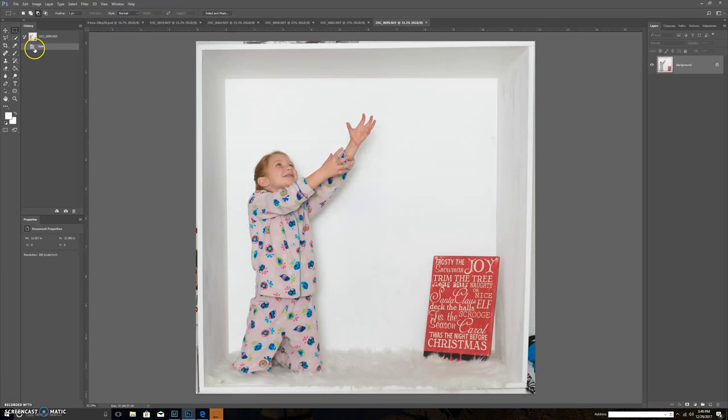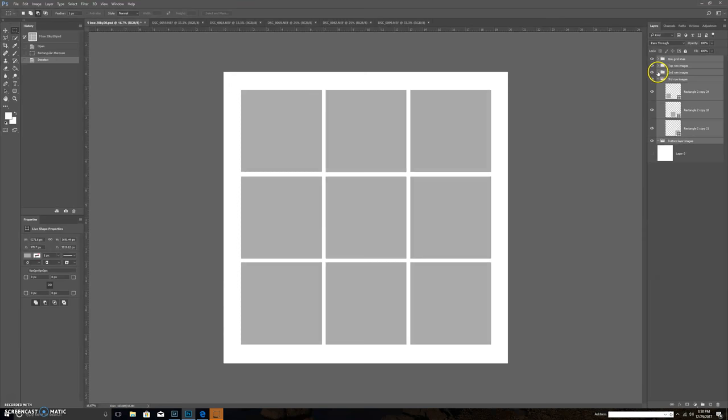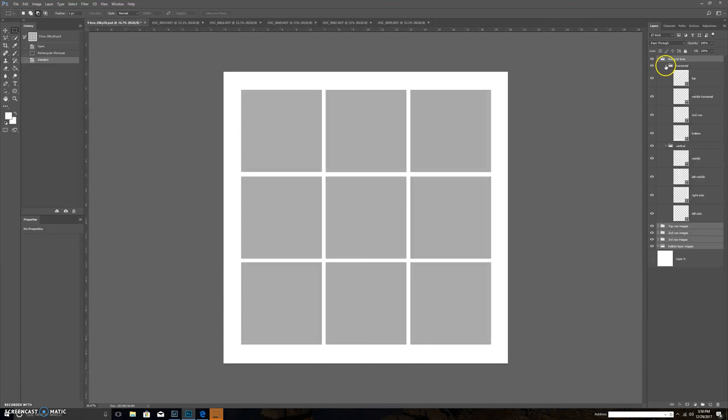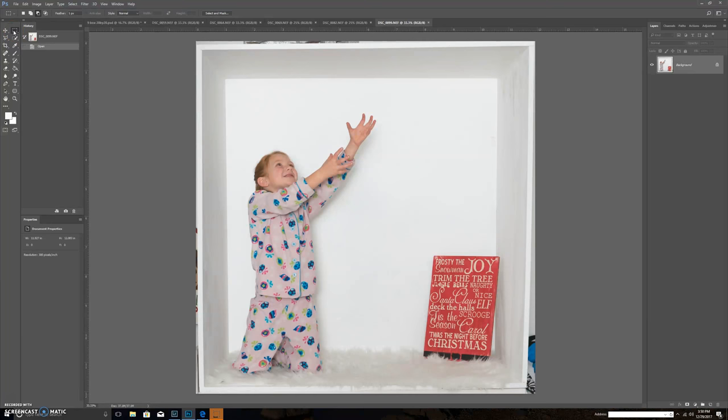I have my five photos in here along the top and my nine box grid open. On the right-hand side you can see all my layers — I can close and open them and they're very easy to work with. If you're working with Elements and downloaded the Elements package, you won't have all these folders; it'll just be individual layers that you'll have to sift through, but everything is labeled so you can find them easily.